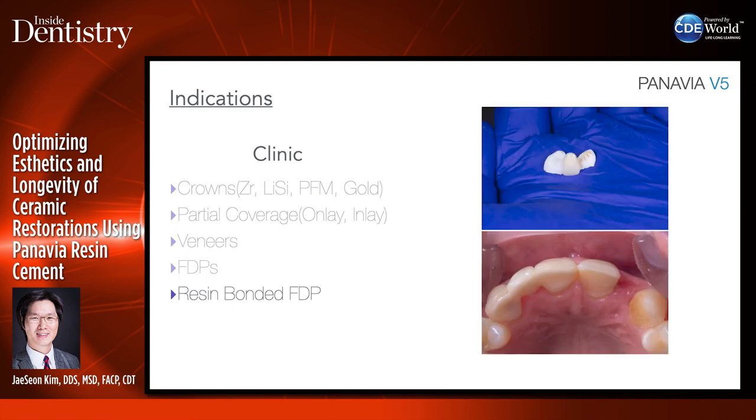We can also use it for resin-bonded FDPs. This patient had two Maryland bridges done about eight years ago. Research by Matthias Kern and others shows single-wing Maryland bridges work much better than two wings, but this patient had been in function with two wings for almost 10 years. I suggested cutting off one wing to rebond, but the patient wanted to just put it back in place. So we sandblasted it, cleaned it, applied ceramic primers, and bonded it with Panavia V5. The patient was extremely happy with the result.